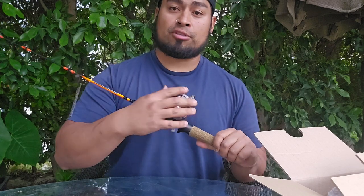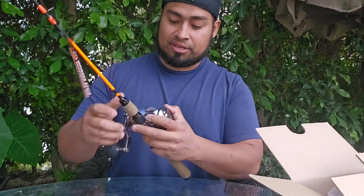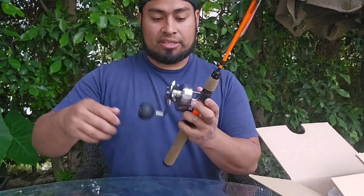And whenever I want to take this to the salt, use it for rockfish, we can do it. Or maybe for some yellowtail. But it's a super fun little reel — a super fun little setup.